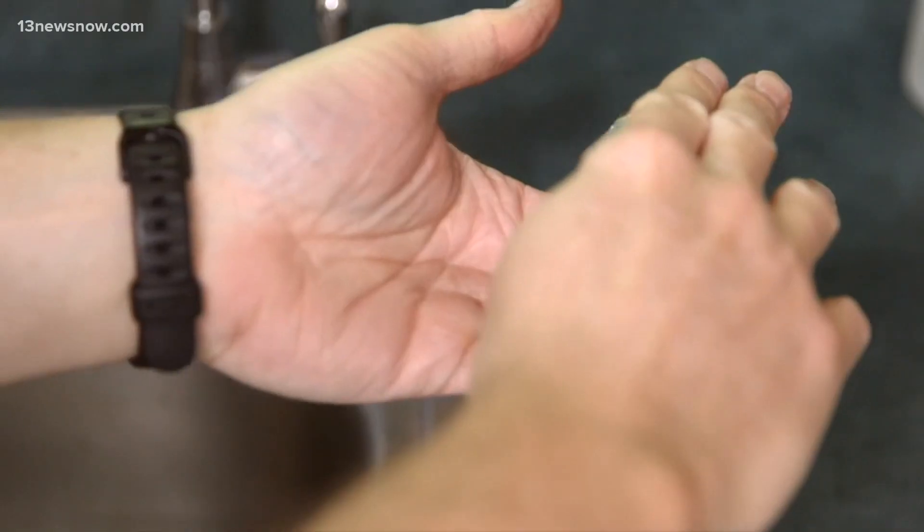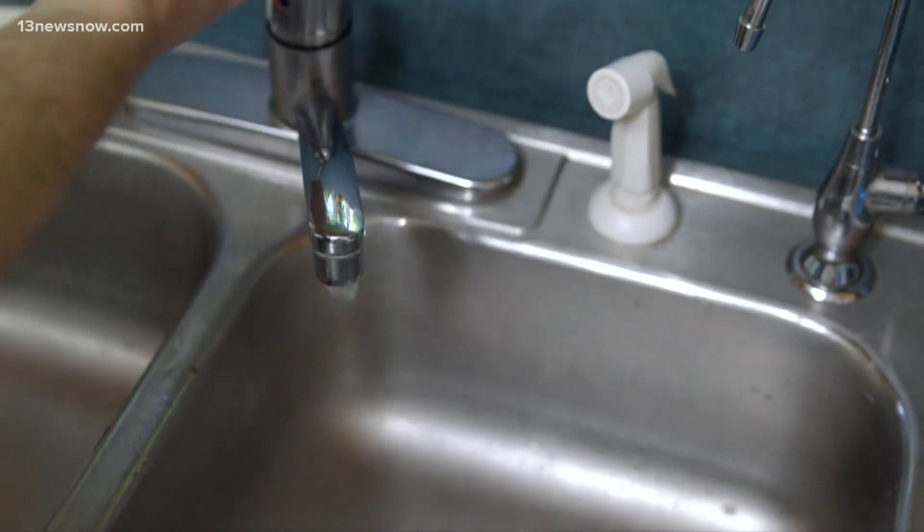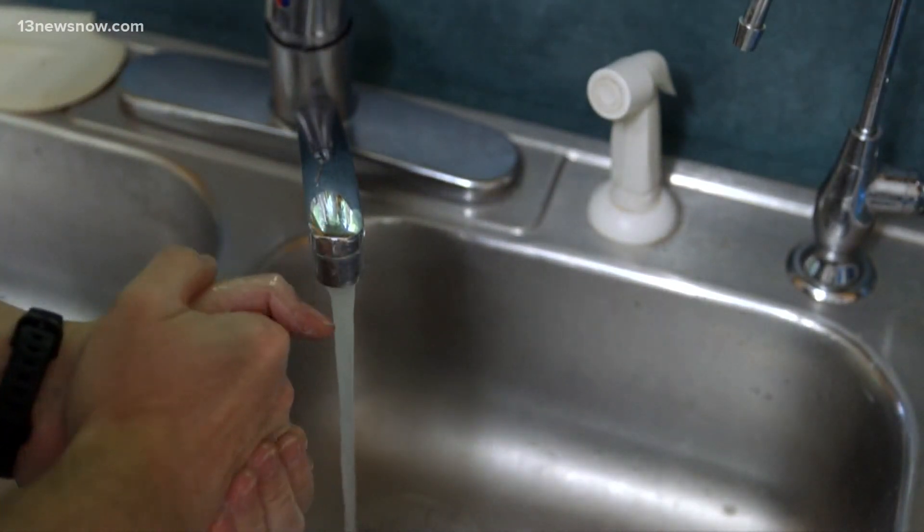If you're firing up the grill today, you'll want to be mindful of how you're keeping food safe. Make sure everyone prepares and is eating the meal washes their hands, especially if they've been outside. When grilling, make sure juices from the meats you're cooking aren't dripping onto other items.